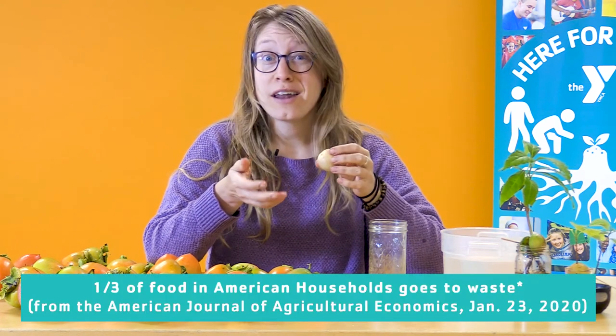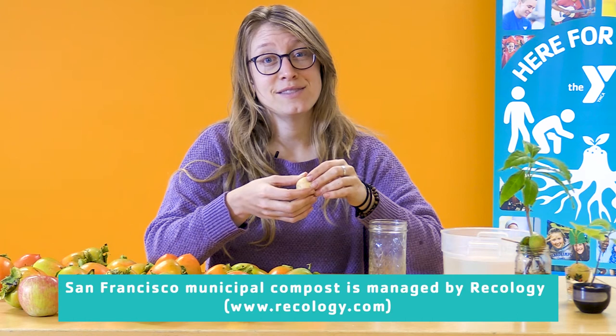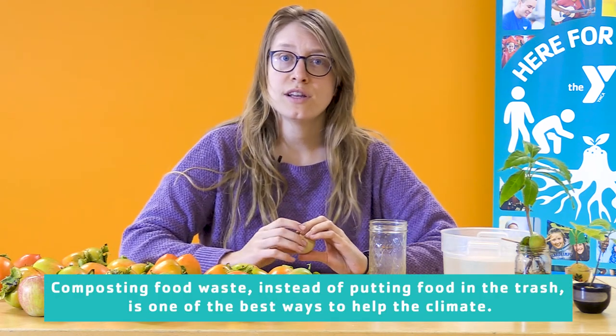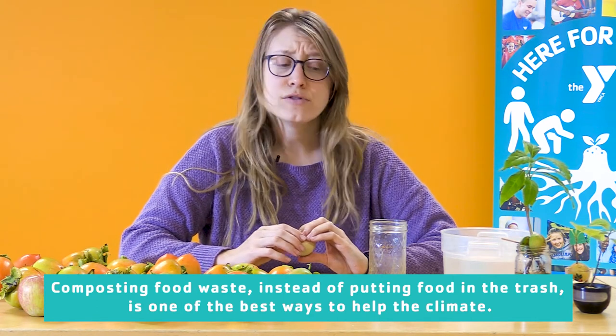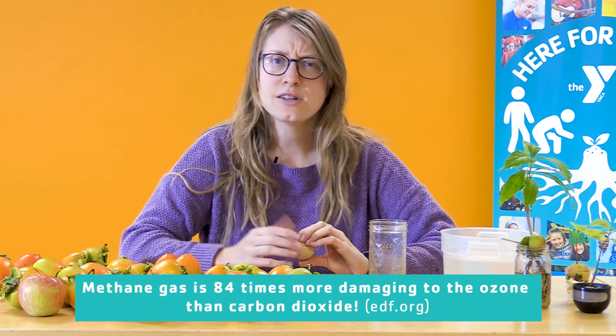Did you know that two-thirds of the food that we bring home is actually the food that we consume? Apparently, American households, on average, compost about one-third of the food that is brought into the house — that's a lot of food waste. I'm really thankful that we have a source for composting here in San Francisco. I want to make sure that the skin from this avocado seed goes into the compost and not the trash. If it goes to a landfill, it won't be able to decompose in a way that captures carbon and stays in the food cycle. If it goes to a landfill instead of the compost, it can actually release methane gas, which is extremely damaging to the ozone layer.